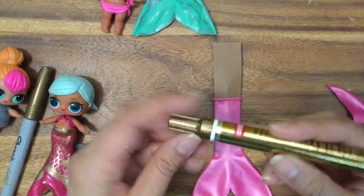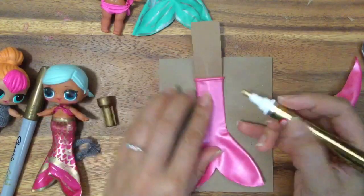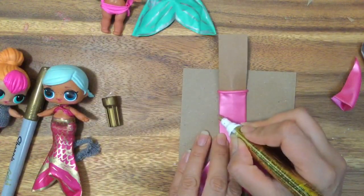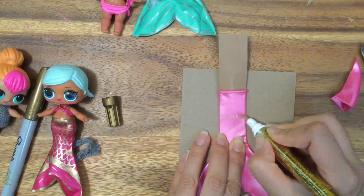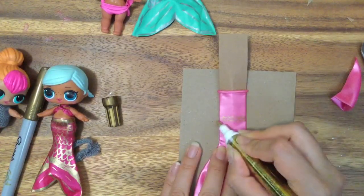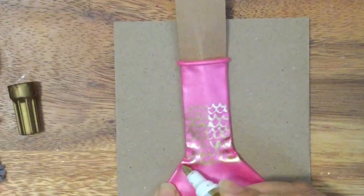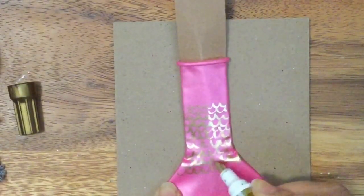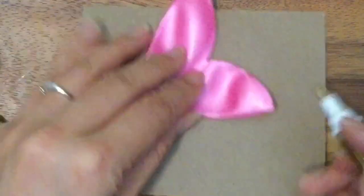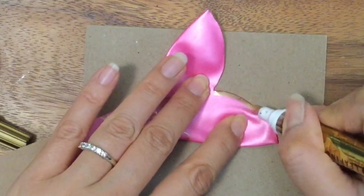I'm just going to take my gold marker and I'm just going to draw little mermaid scales all on the fins. So just really carefully, just doing little waves — really simple. Let's go and draw all of them. I'm just going to keep drawing and drawing, and then once you get to where the little fins spread out, you can start drawing the details around the fins, and that's what makes it beautiful. You just want to take your marker and outline it.